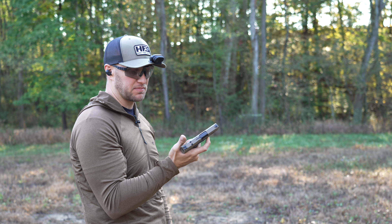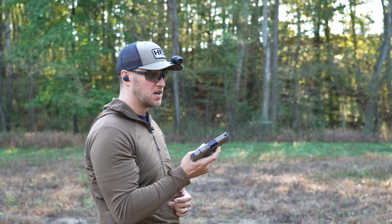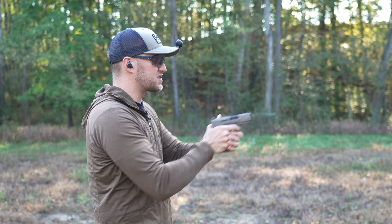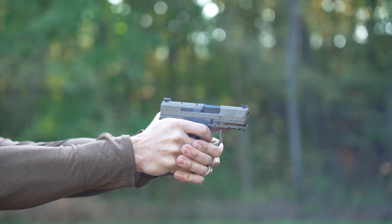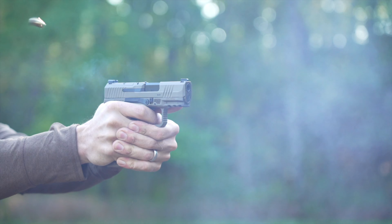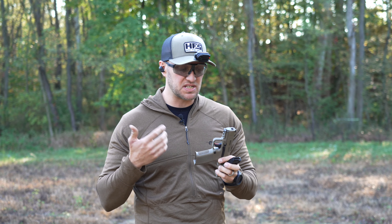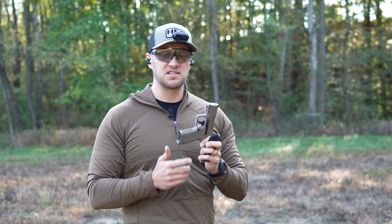Talking about recoil with the new Canik Mete MC9L, especially compared to the regular MC9 with the shorter grip — this is a night-and-day difference in how the two shoot. You don't get any of that muzzle flip where it feels like it's coming out of your hand, and especially when shooting fast, you really don't notice it. The pistol is just so easy to shoot for its size. It's hard not to say that the overall configuration of the all-new Canik MC9L is really, really well done. It shoots great — just another fantastic option on the market.